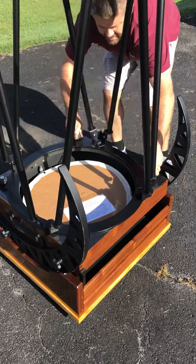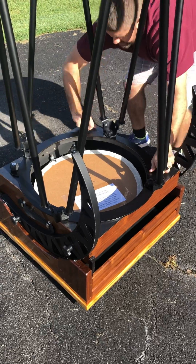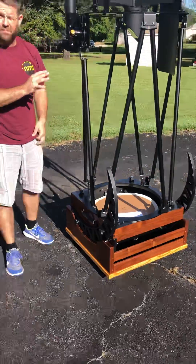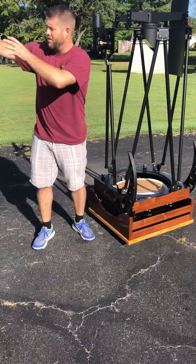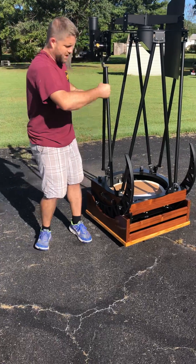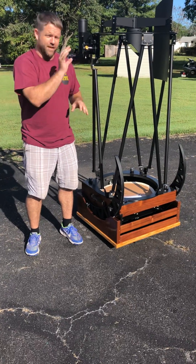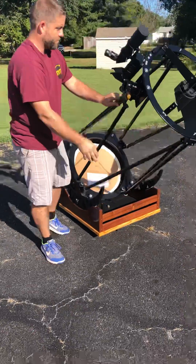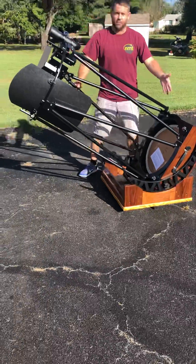There we go. Now what's great about this is you're going to have extremely repeatable collimation. So if you're using one of our mirror cells and you go from outside the house to inside the house and set this up, your collimation is almost going to need nothing — just a minor tweak or two. It's extremely rigid, holds collimation, and there we have the truss ring.